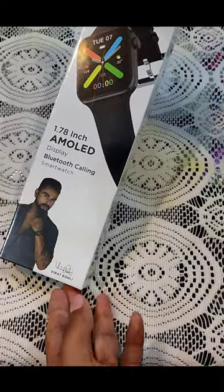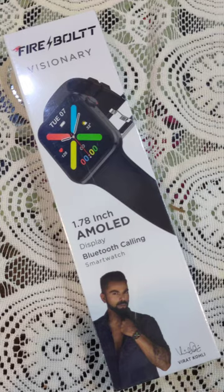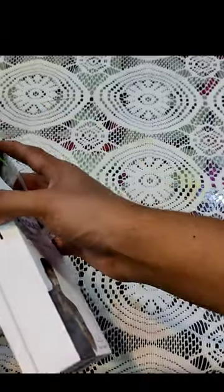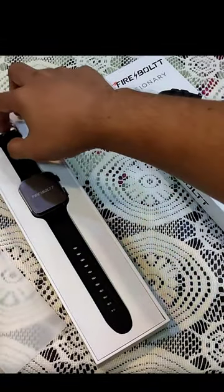You can see it, it's a brand of visitor Virat. We will unbox it, let's unbox it. This is a first look — Fireball smartwatch — it's a first look.